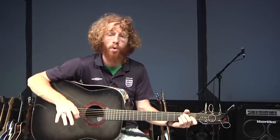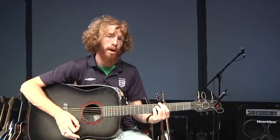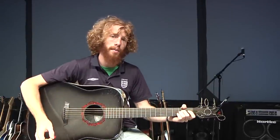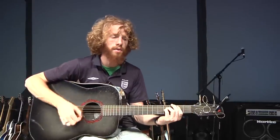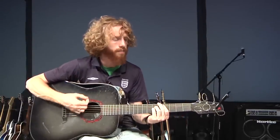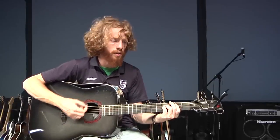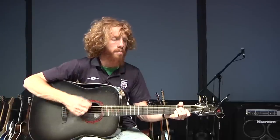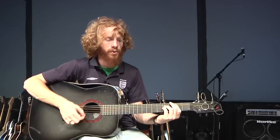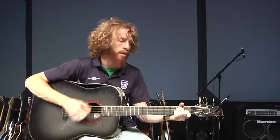The verse is really simple. It's four chords over and over: E, B, C sharp minor, and A. A very common progression in worship or pop music. It goes like this: To give unselfishly, to love the least of these, Jesus, I'm learning how to live with open hands.